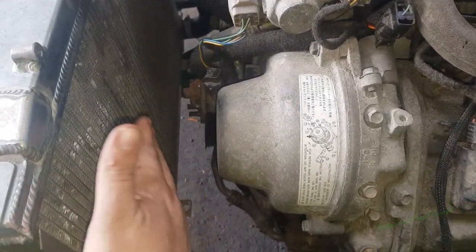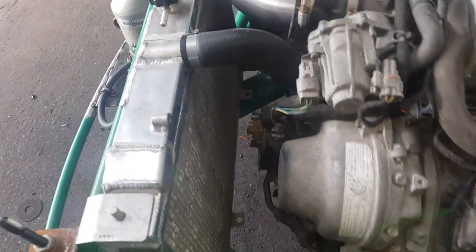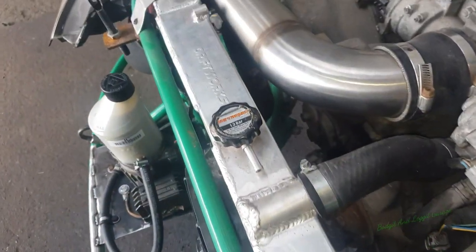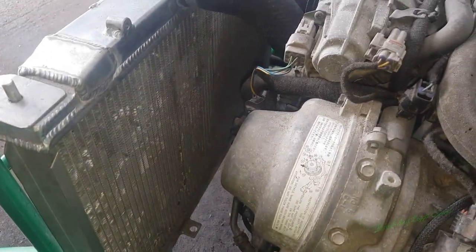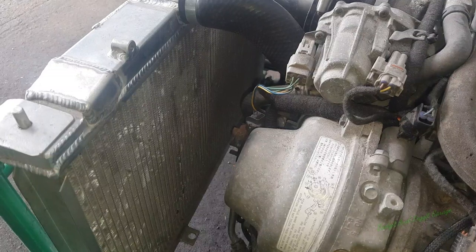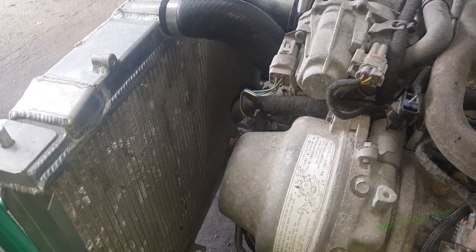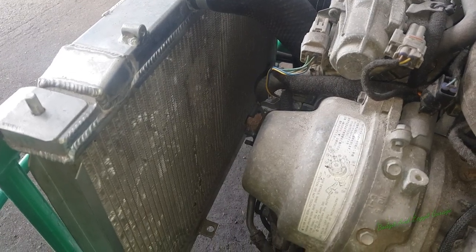I'm going to put two 10-inch fans rather than two 12-inch fans, and I should hopefully be able to fit them with the mount here and the mount there. We've got some big 8x4 sheet metal and I'll make a radiator shroud. That's the first thing I'm going to do, and then figure out exactly what fans I'm going to use - but I think I'm going to use two 10-inch fans.